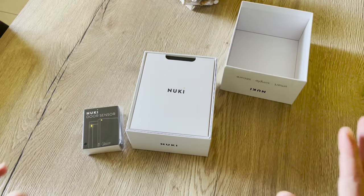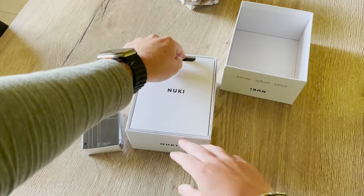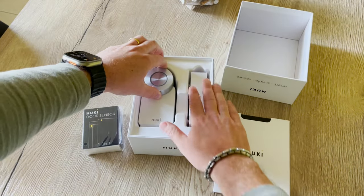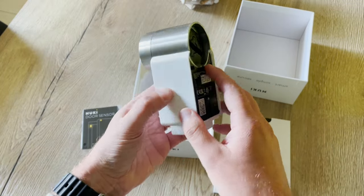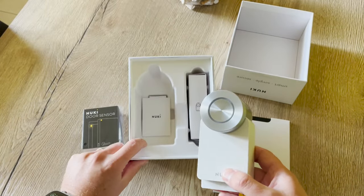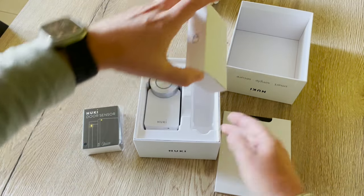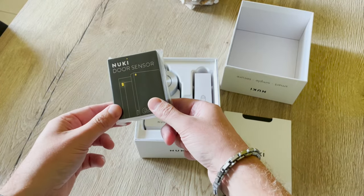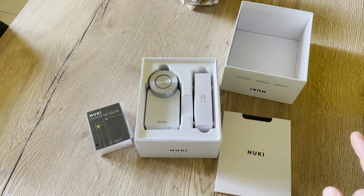Let's dive into the giveaway. I just opened this box to show you it contains a brand new smart lock that you can win. Here it is — the smart lock pro, brand new. The protection film is still on top of it. You have the charging cable for the power pack, the back plates, and you will also get the door sensor with this.